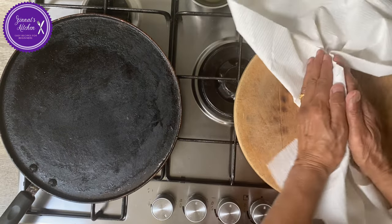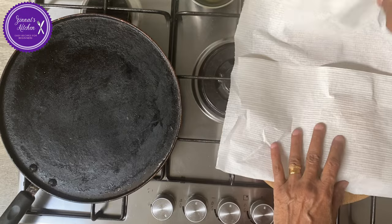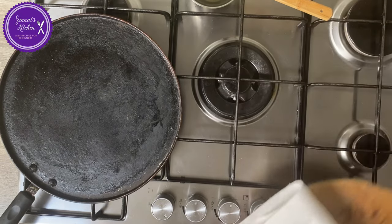Crushing it while it's hot is what makes it flaky. While it's hot, you have to do that. There we are — that's it, one is done already. We go on to the next one now.